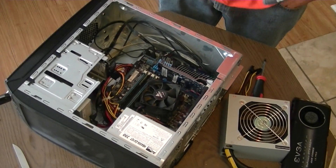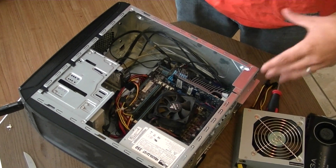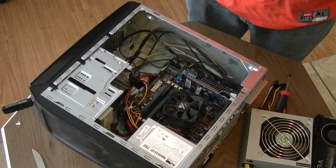What's going on guys? This is InspectorFuck here. You can't see me, I'm here though. I'm going to be doing my swap out of my new power supply and my new video card.